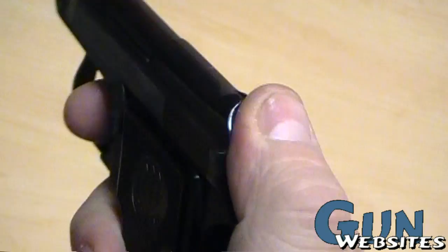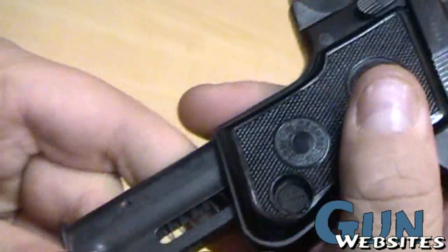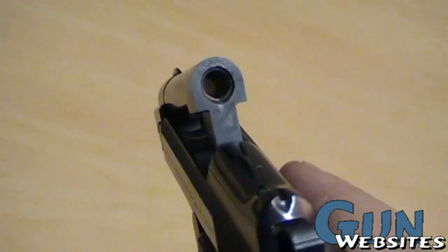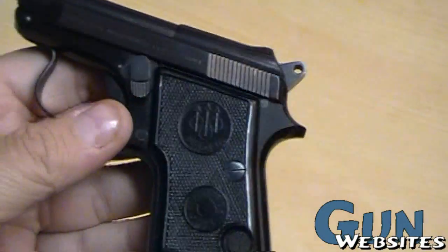One of the advantages of a little one like this is that the magazine can be loaded, inserted, and then you push this lever forward — the barrel pops up. You add a round at the barrel there, and now you've got your full magazine, one in the chamber, but you never had to rack the slide.